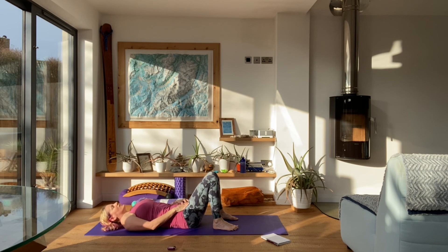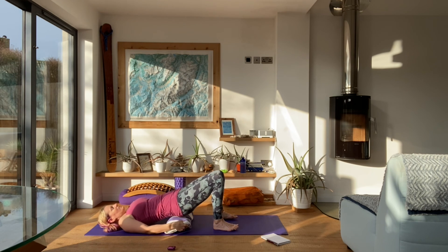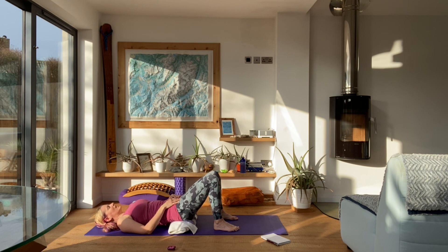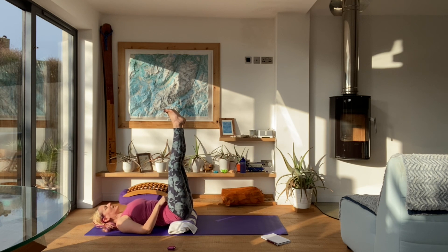Now for the final relaxation — if you'd like to do supported bridge, use a block or a towel underneath the back of the pelvis and just relax. Or if you fancy doing legs up the wall, you can do that with or without support behind your hips. Or if you prefer normal Savasana, take the legs out long, let the feet fall open and come into your final Savasana. It's your practice, so do what feels good for your body this morning.